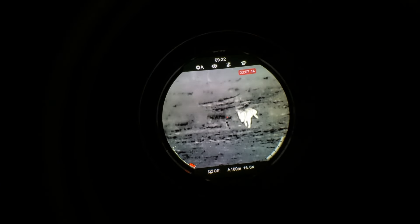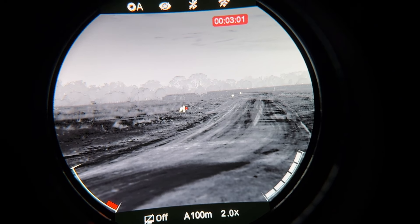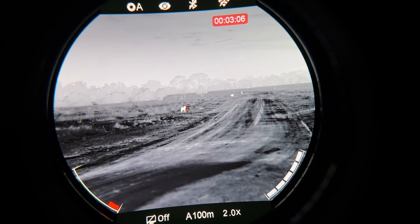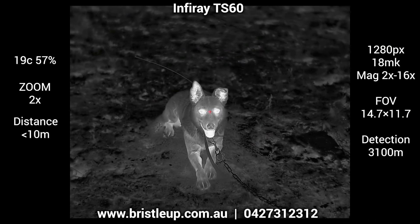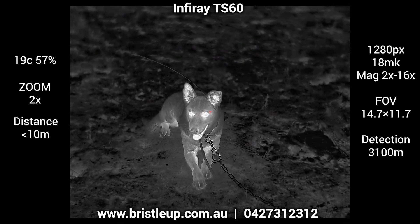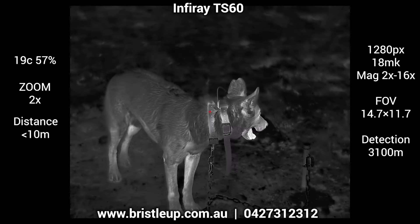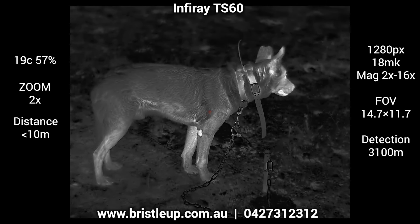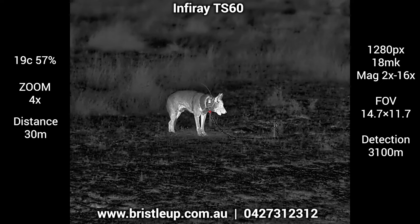Before we move onto image quality, I wanted to comment on just how amazing the screen is inside the TS60. It has the same screen as the TH50, and is by far some of the best viewing you will have on a thermal at the moment. The quality of recordings isn't as good as what you see through it, but in the case of the TS60, it does appear to be a lot better than previous models.